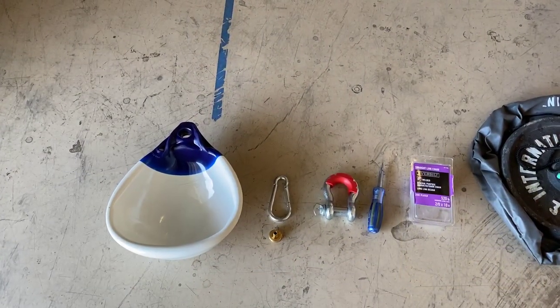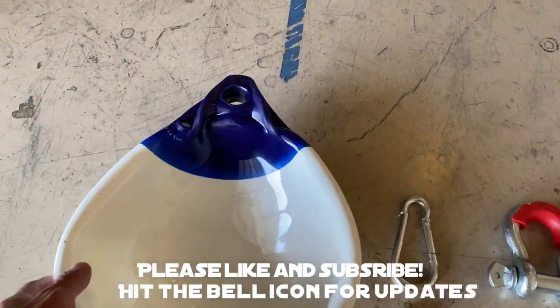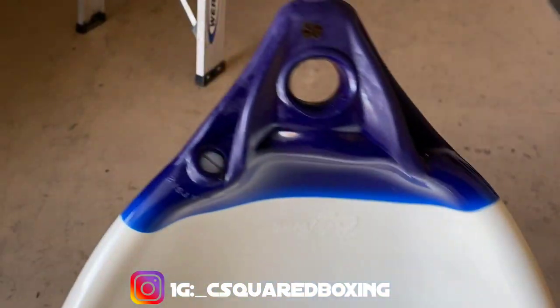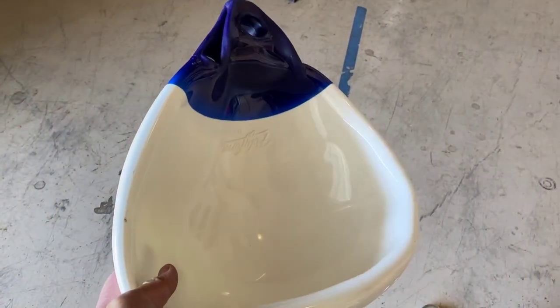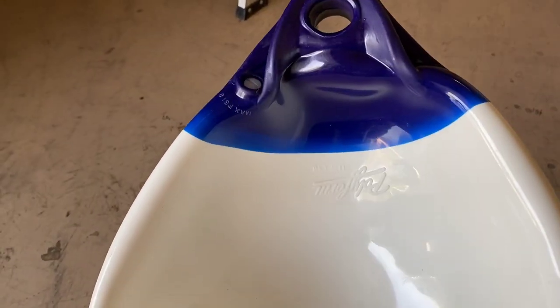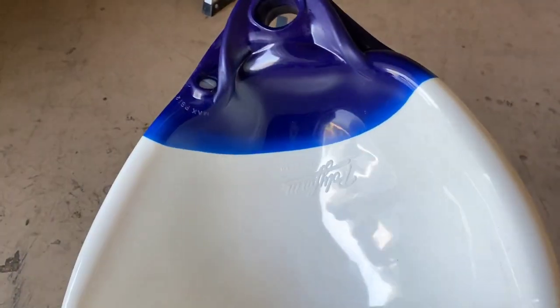So we have the A1 Series Polyform Buoy, which is going to be exactly like the Aqua Training Bag Headhunter slip bag. You may have seen some pro boxers like Triple G use one of these for head movement and hitting as well. It's kind of like a combination between a heavy bag and a slip bag — you can work on head movement and mobility, but you can also punch the bag.